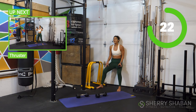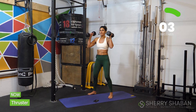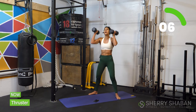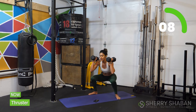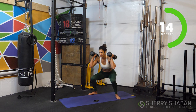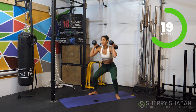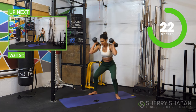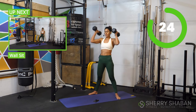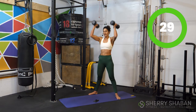In just a moment we're going to go for a thruster — one of my favorites. Keep that back flat as you pick up your weights, go ahead and put them on the shoulders, drive the knees out, and then this time you're going to press the weights up overhead as you extend. That's it, keep it up. Remember, we're gearing up here for the wall sit. Stay here with me.